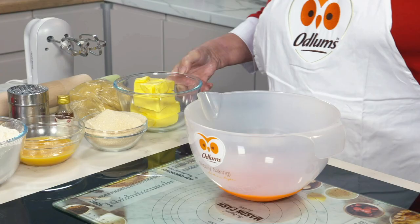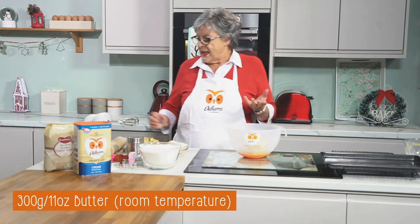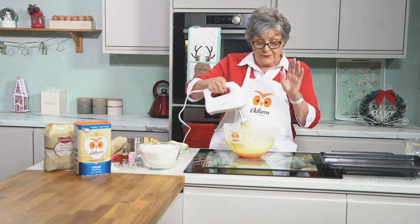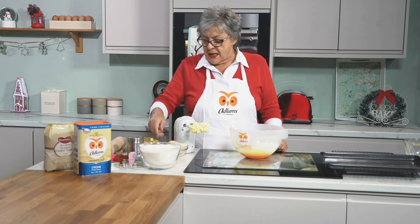The first thing we do is put 300 grams — that's 11 ounces — of butter into a mixing bowl. It's very important that the butter is at room temperature. Soften up the butter before we add the sugar, and before I add the sugar I like to scrape down the sides of my bowl. This is very important whether you're using a freestanding mixer or a three-speed hand mixer as I'm using today.